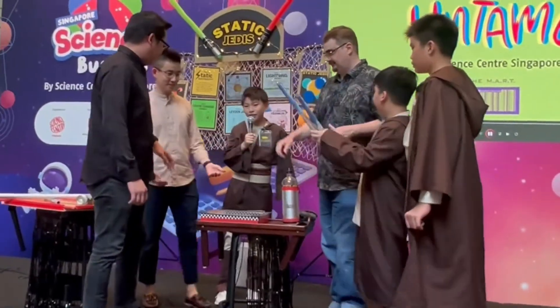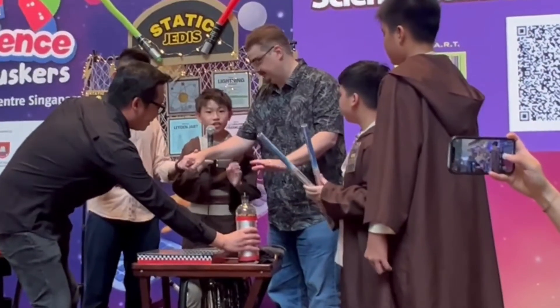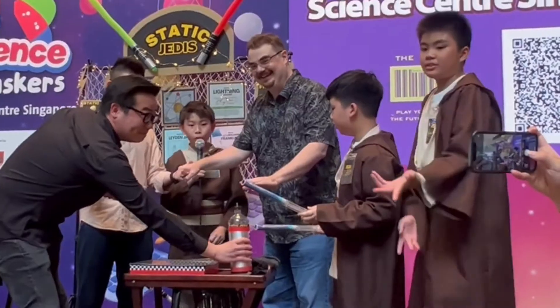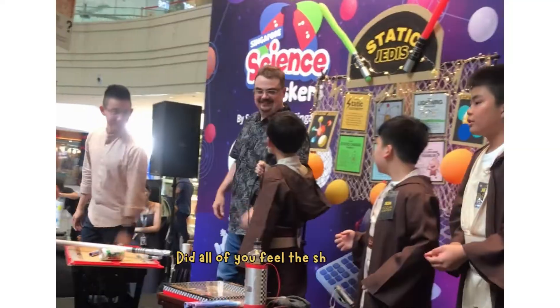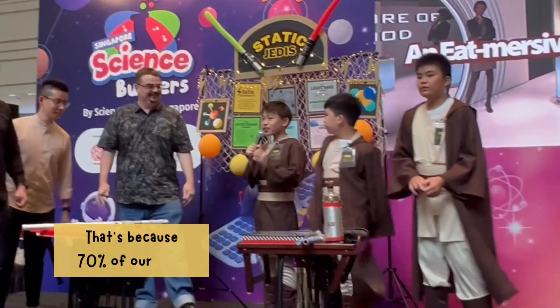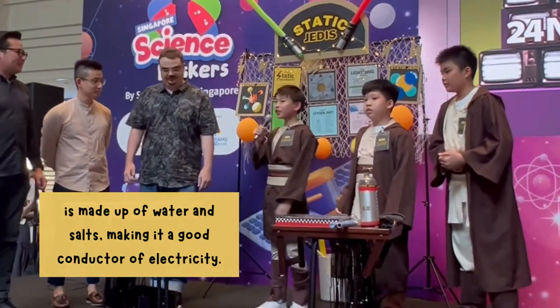Please stand in a circle and hold hands with the person next to you. Please put your hand over the bottle. In 3, 2, 1... Did all of you feel the shock? That's because 70% of our body is made out of water, making it a good conductor of electricity.